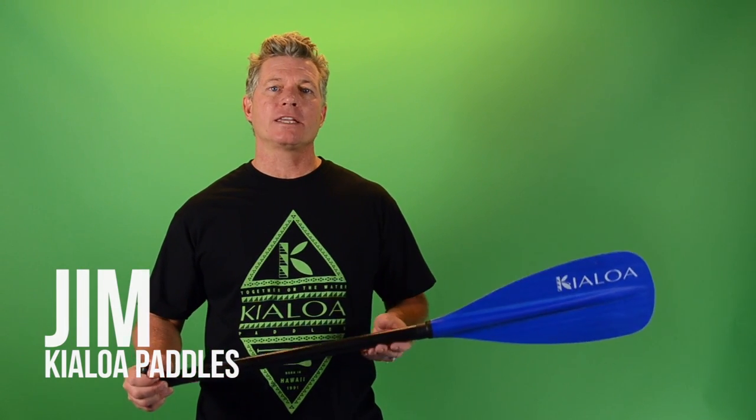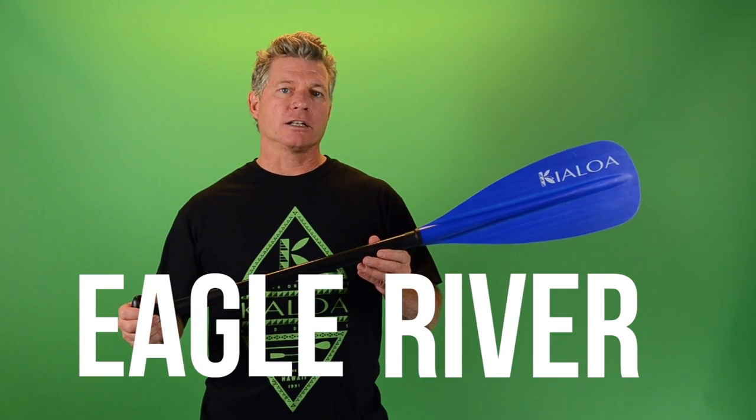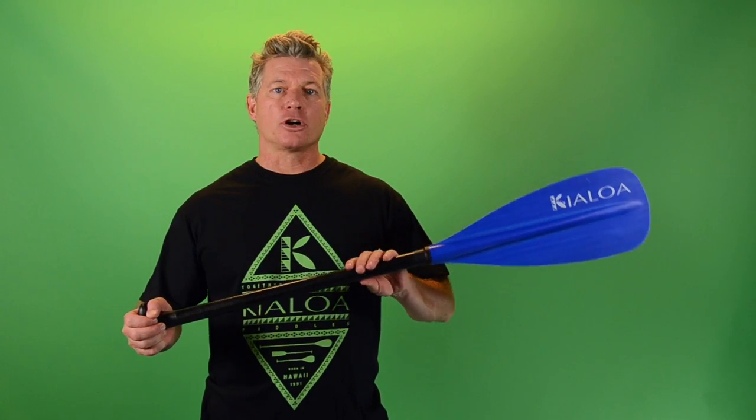Hi, my name is Jim. I'm here at Kieloa, and today we're going to talk about a youth canoe paddle. This is called the Eagle River, and what's great about this paddle is that it's not only durable, but it adjusts for growing kids.